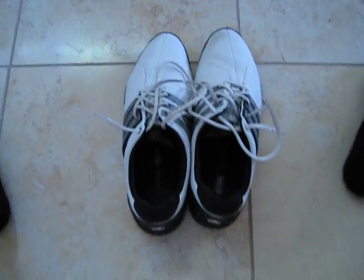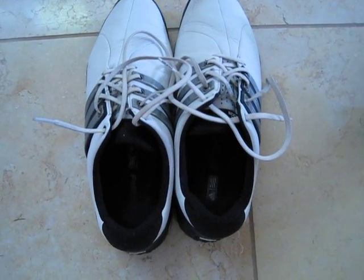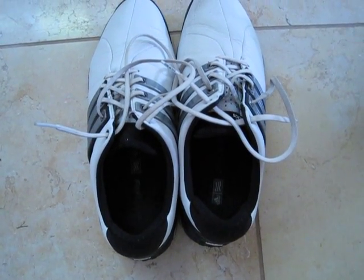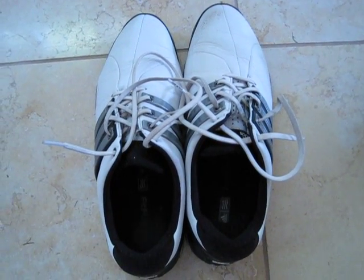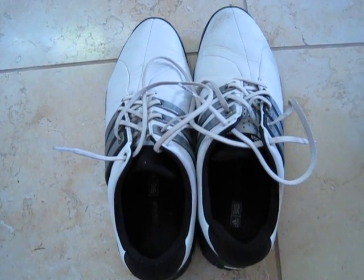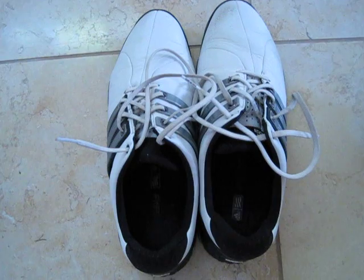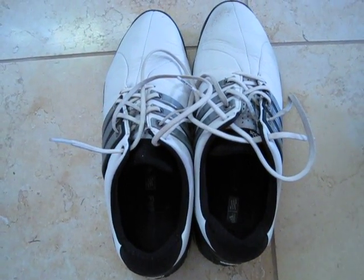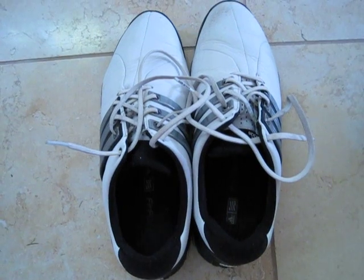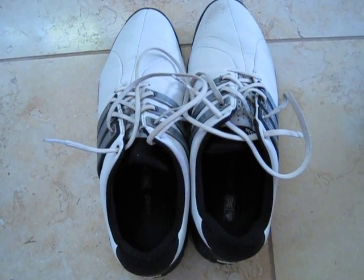These are the shoes I'm playing with right now and I recommend buying them. I have foot problems so I need a very comfortable shoe I can walk 18 holes in, and I play regularly. These are definitely great shoes — they keep you low to the ground, unlike some FootJoys. I'm not hating on FootJoy, they're a good brand, but these are good shoes. You don't want to spend $200 on golf shoes, and these are around $150, which is a good price point.